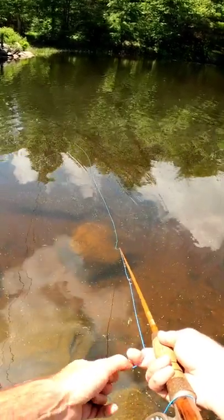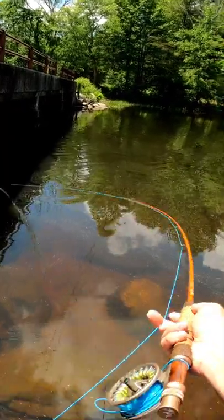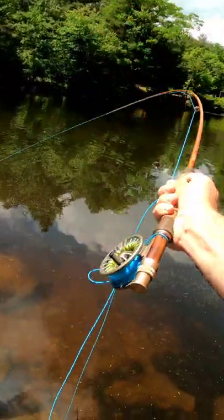Make your pops clear and concise by making sure there's no slack in the line. A light hook set is all that is needed, as these fish tend to hook themselves.